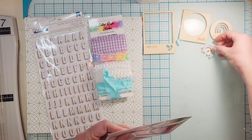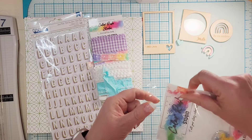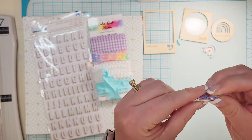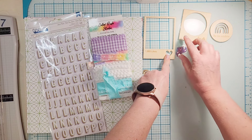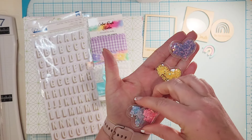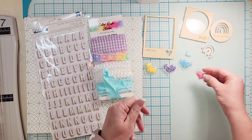I almost purchased some of these before — I'm super excited to have and use them. These are like shaker hearts; they're puffy but not super thick — a little bit thicker than the wood veneer. You get four hearts: purple, yellow, pink, and blue, and they have little stars in them. Love those.